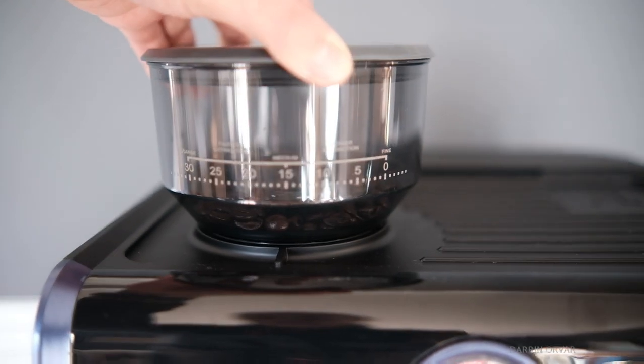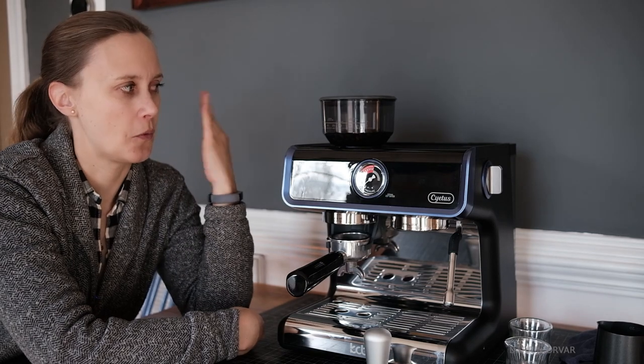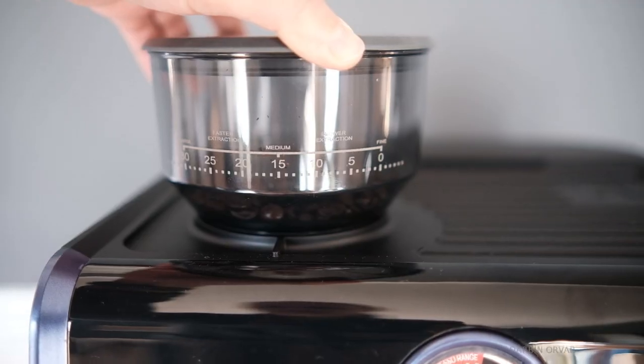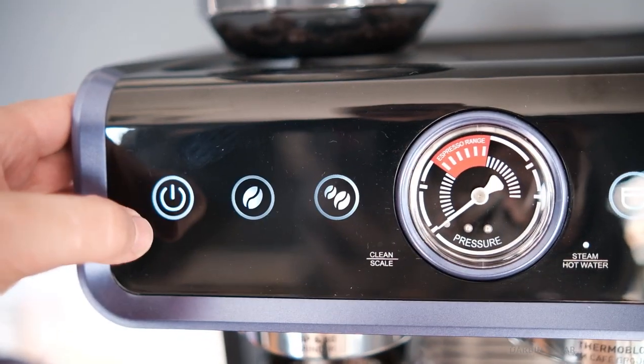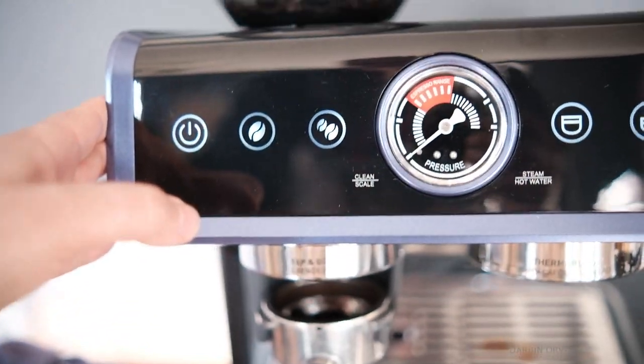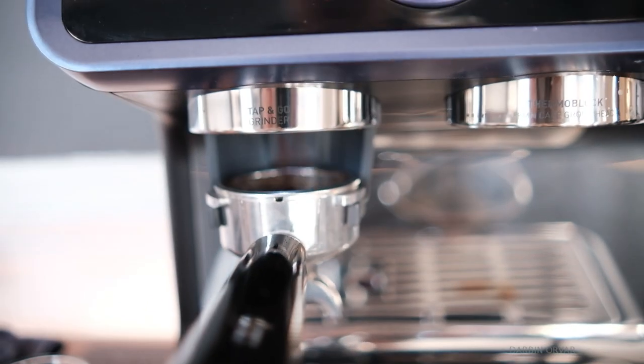So then you make your espresso, and I must say that seems like a pretty nice feature. I've played around with some basic espresso makers in the past and none of them have had this. You don't have to think about grinding separately — it makes it easier, more efficient. I like that.